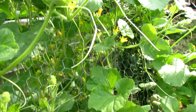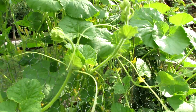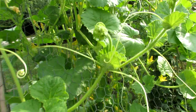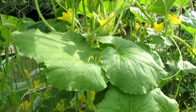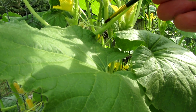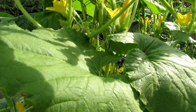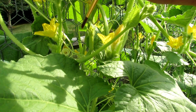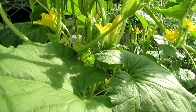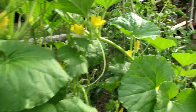Now for some reason these plants have many, many male flowers and no female flower for me to show you actually how to do it, so we're going to pretend. If you found the female flower, you look for the cucumber. If that flower were open, you would just take the paintbrush and go straight into the flower and gently twist it around, and that will pollinate it and you will get a full maturing cucumber out of there.